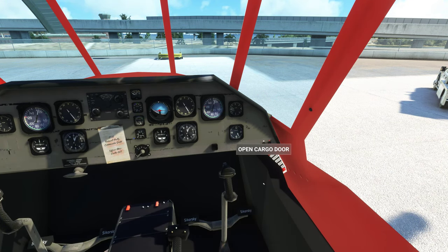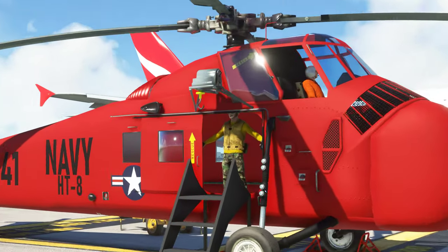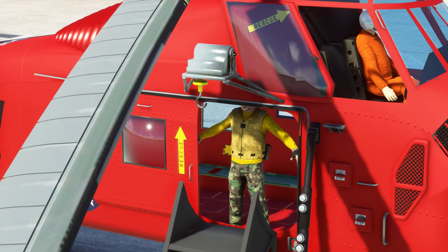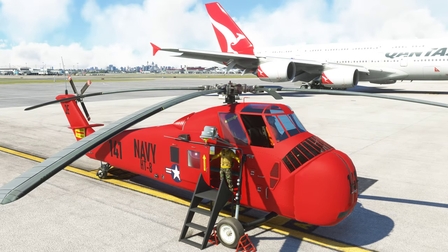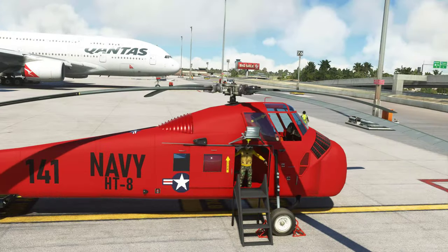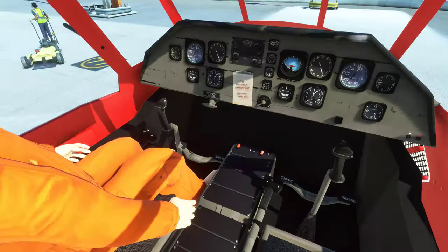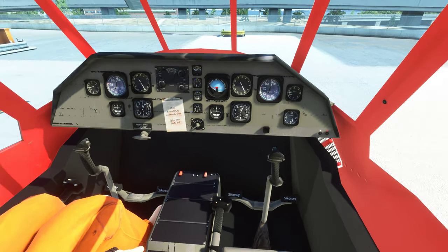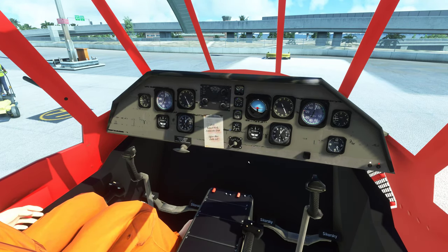We do have the open cargo door, so this guy who's barely hanging on stands there. Haven't worked out how to drop the cable — not sure if it does that. I also notice that the pilot is missing once I step outside — you don't have the inside view. But we do have this guy sitting next to me.